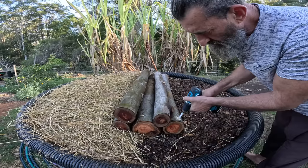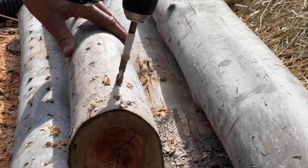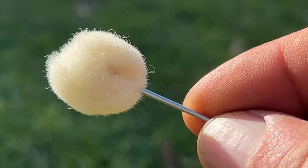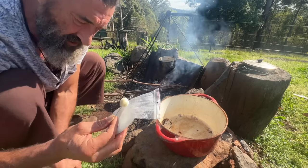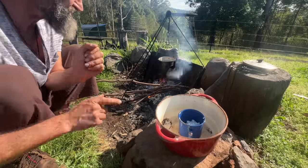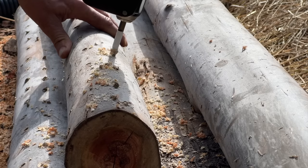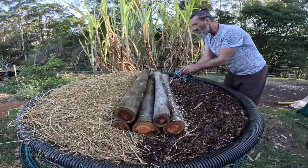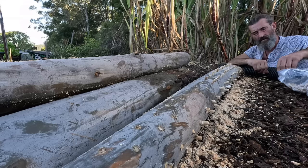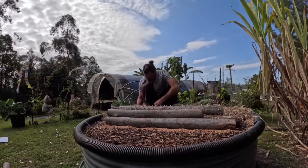These mushroom kits also come with a little bag of wax and a little sponge. You use that to cover up the holes where you put your dowel in — where you put your spores in. When you drill your holes, you want them about 10 centimetres apart, then do another row crisscross so you've got 5–10 centimetres between each hole.